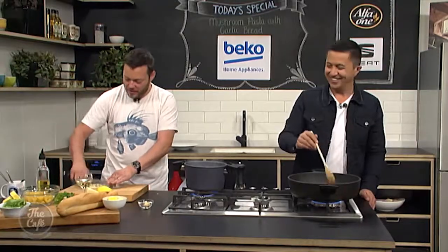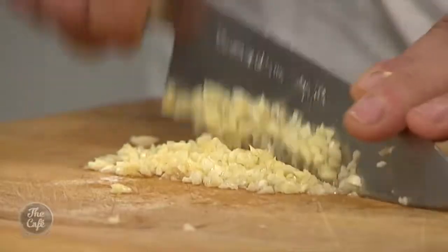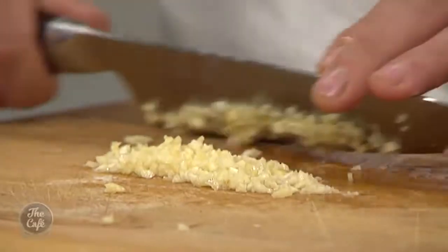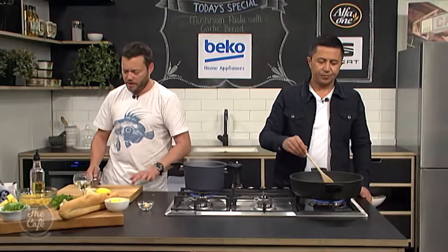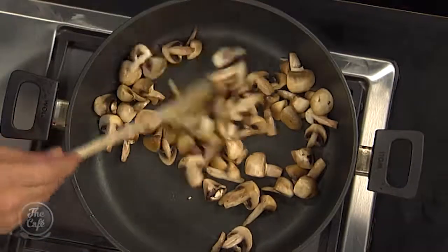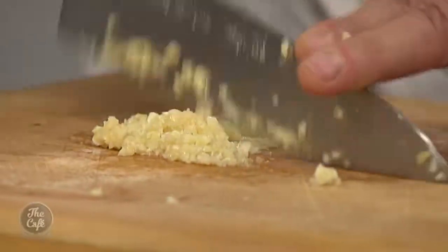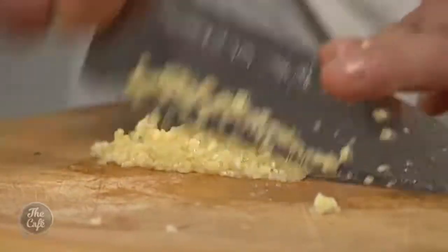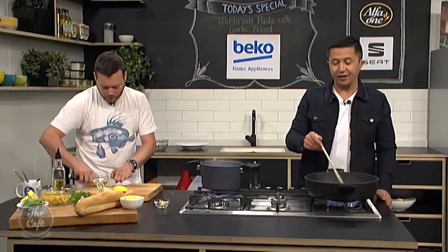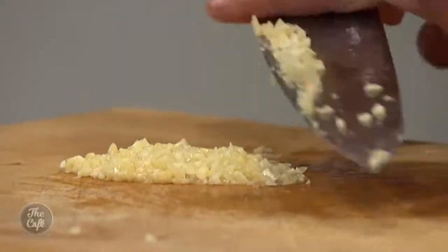I'm going to chop all the garlic together, then put half in with the mushrooms to flavor them, and use the other half for the garlic bread. We're going to make a garlic butter - this is great. You can make this in a big batch, it keeps well in the fridge and you can put garlic butter on everything. By squeezing and crushing the garlic you're releasing all the flavors into it - it's not going to lose any flavor. You can make it in advance if you like.